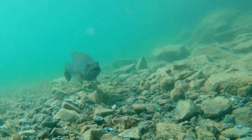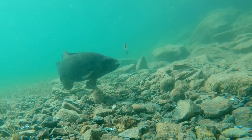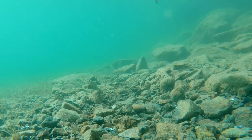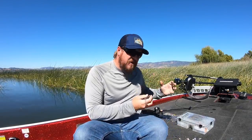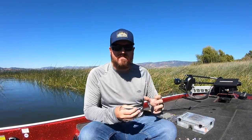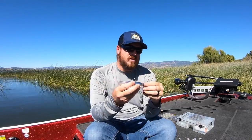The underspin is probably the most universal way to do it — you can catch them shallow, deep, suspended, or in the grass. Anywhere those fish go, there's an option with an underspin. We're going to start on the deep side, go from bigger baits down to smaller baits, then talk about going shallow and getting up in and around cover. I've got four to six key tips for you along the way in addition to talking about the baits themselves.